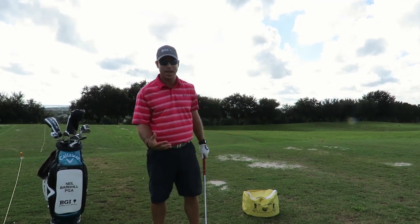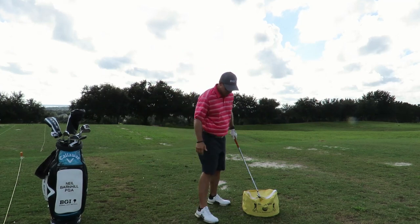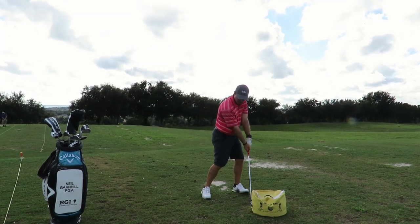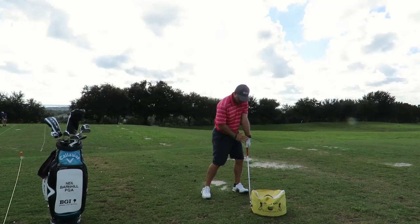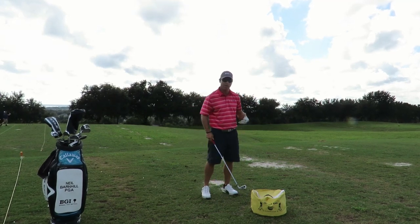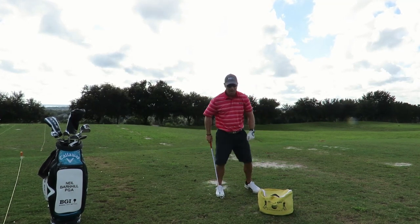The first drill I like to do is just have someone hit it at 50% speed and feel the positions and hold it at impact. So it would look something like this. I'll have the person hold this position — you can notice how my hands are ahead, the left arm is straight, my hands are ahead of the club face, and my weight is heavy into the outside part of the left heel.